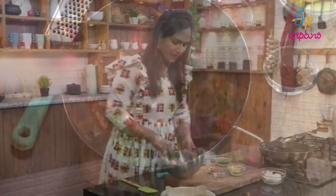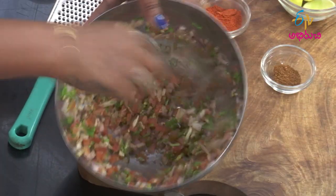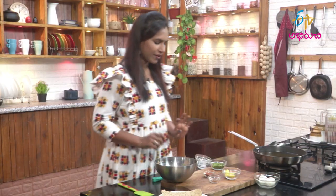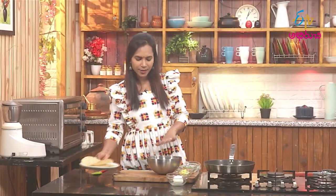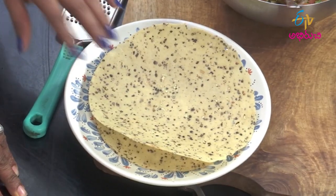I will mix for the next 5 minutes. After the mix is ready for 5 minutes, I will mix the tomatoes and onions. I will fry the mixture. When the papad is ready, the papad should rise.